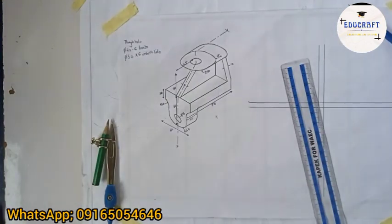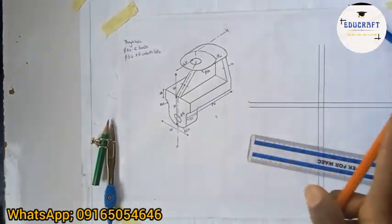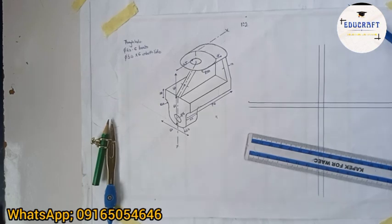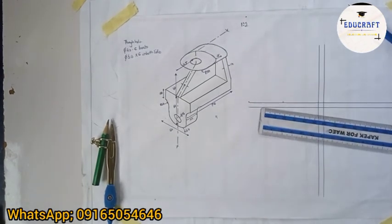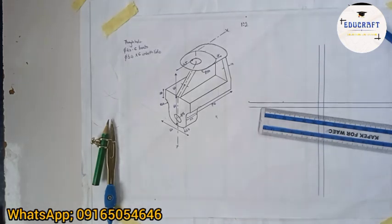Now let's talk about scaling. Scaling means you reduce or enlarge the object. I'm going to use a reduction scale because this object is too big for my paper. I'll use a scale of 1:2 — one ratio two — which is my best scale. Whatever measurement I have, I divide it by two. So instead of 70 I'll have 35. If you're using a big paper, please work with the normal scale.